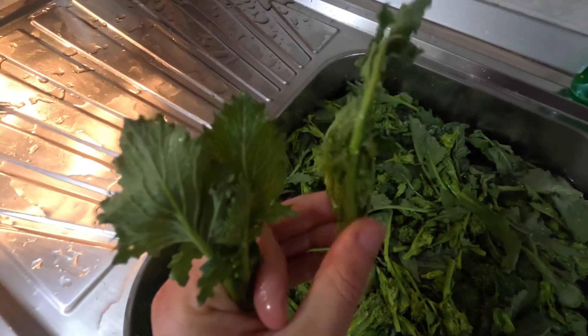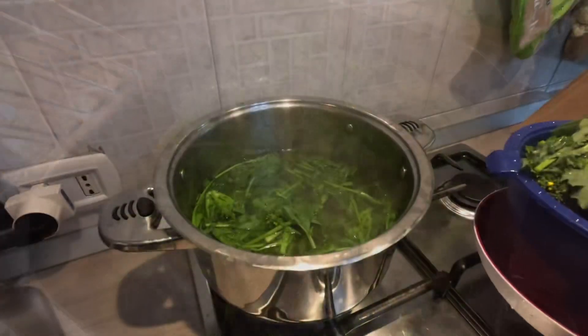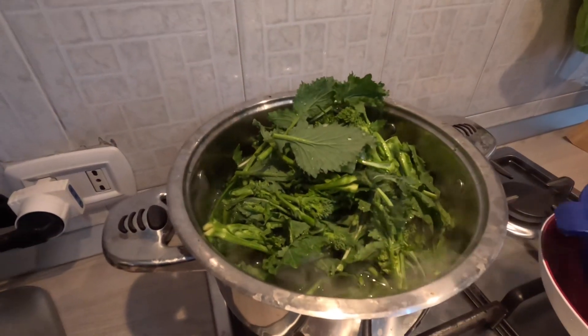After washing the rapini, as you can see in this part of the video, proceed first with the boiling water. They must remain there for about 12 minutes.